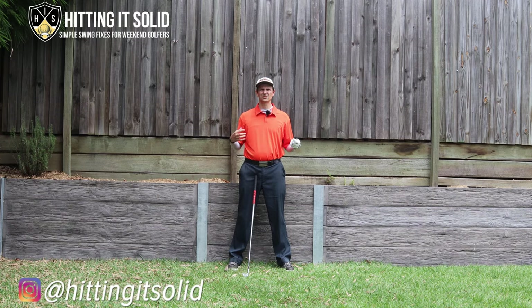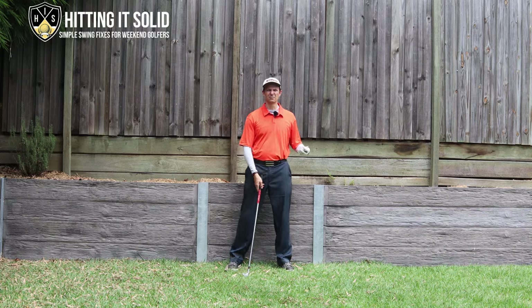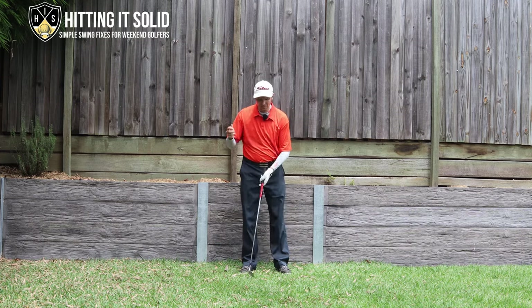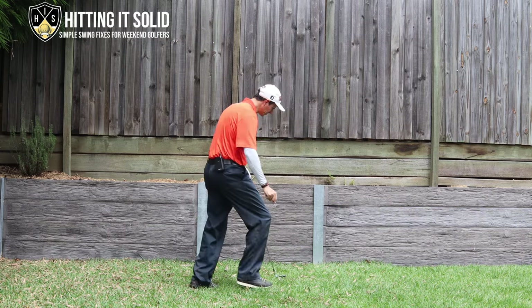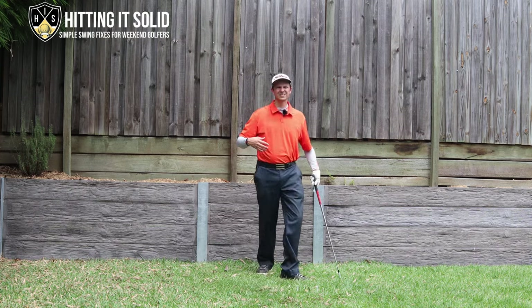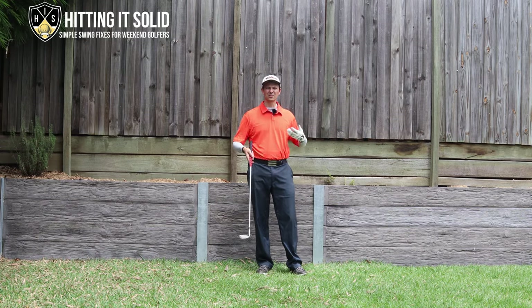Here's a really simple drill to get into that golf iron sweet spot location. You can practice this one at home — you do not have to be hitting balls — but once you feel like you've mastered it, work your way up to the driving range hitting short shots and this will really help out your game. All you need for this is two tees. What I'm going to do — I'll show you from a couple of different angles — I'm going to put two tees in the ground. This is called the gate drill, also called the two ball drill, but it all has the same purpose.